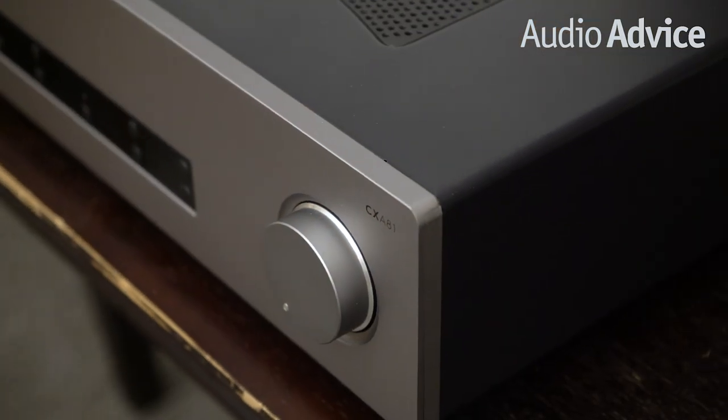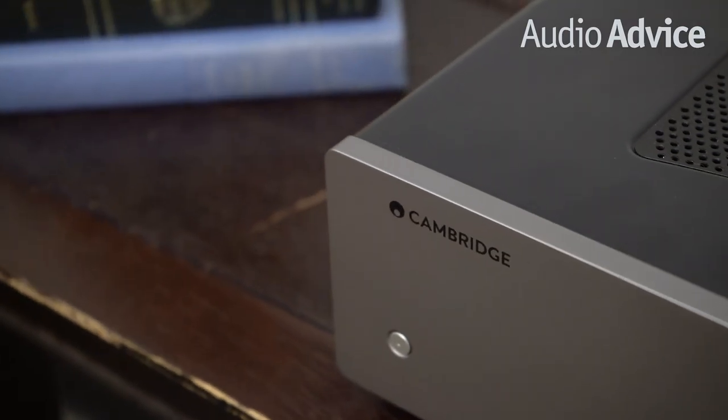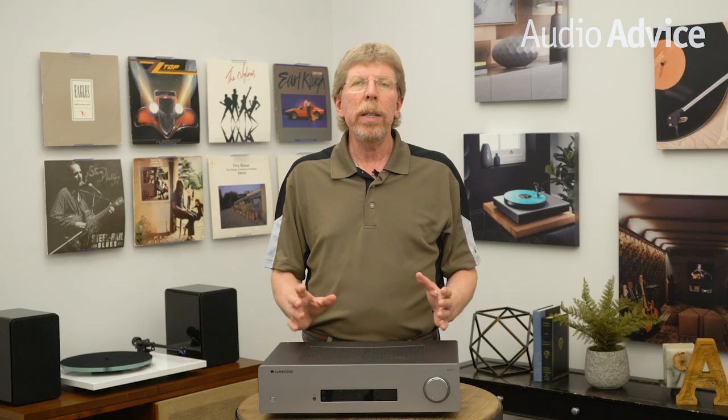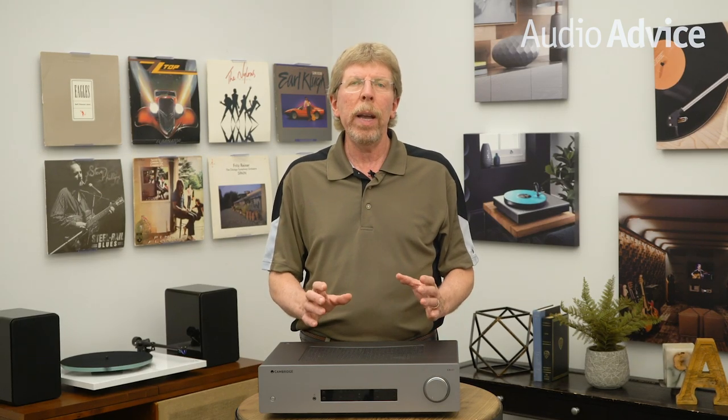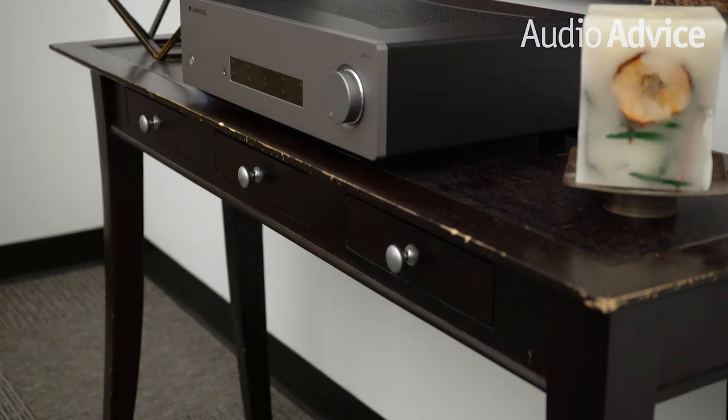Cambridge made a huge upgrade to the DACs in the new CXA series, using an ESS Sabre ES9016K2M DAC, which improved USB support up to 32-bit 384kHz and DSD256 quality. HD Bluetooth AptX is now built-in instead of the optional dongle, and it's capable of 24-bit 48kHz audio files. On the more legacy digital inputs, the coax input will handle up to 24-bit 192kHz and the two Toslink inputs will work up to 96kHz.